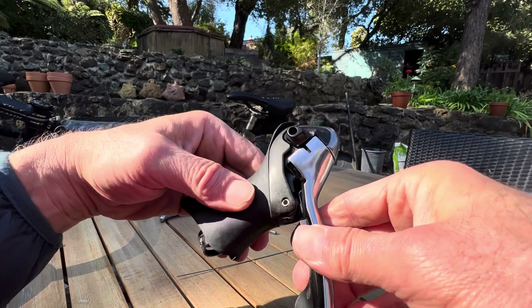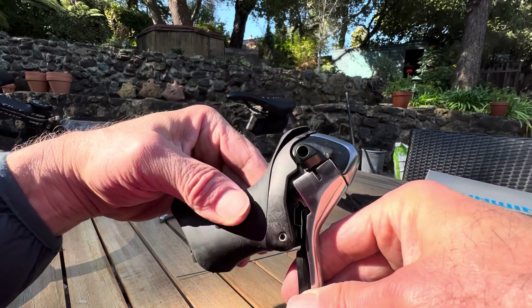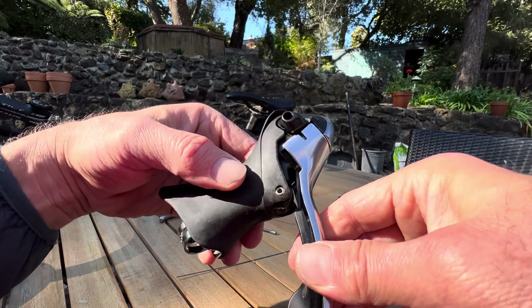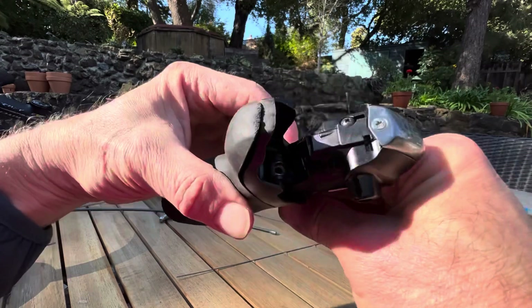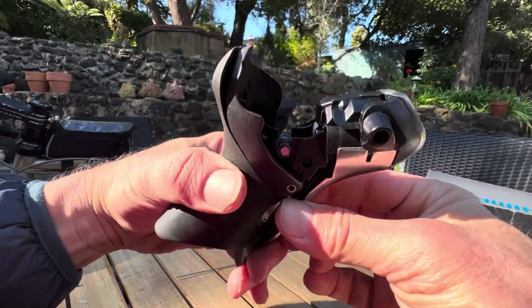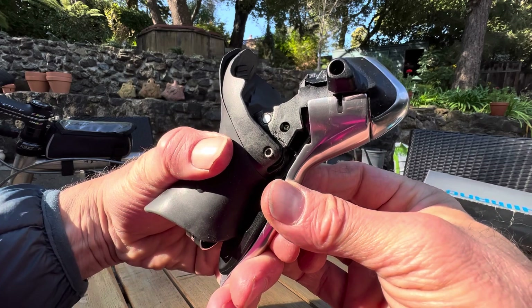I did see another one on eBay recently for $350, but I didn't buy it. Instead of buying a third one, I decided to look into what is causing this thing to fail and see if I can fix it. It turns out it's fixable — it's a little tricky, but if you're mechanically inclined, you can do it.